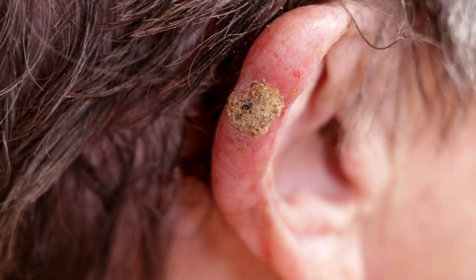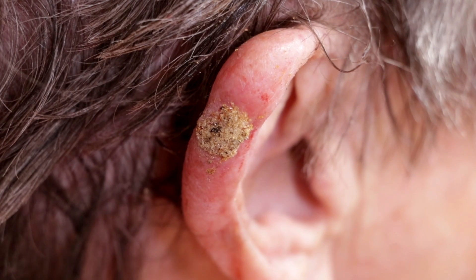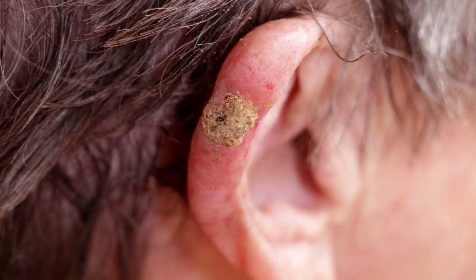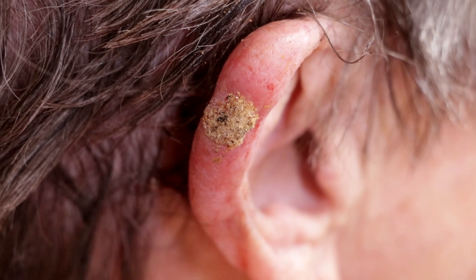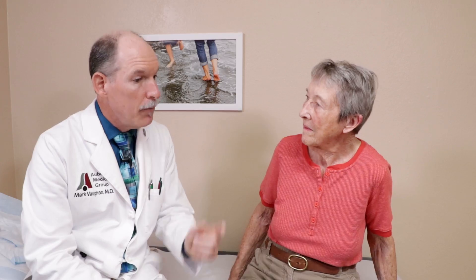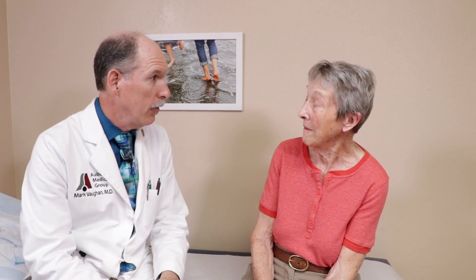We'll let you know the results in about two days — before the weekend — and chances are it'll be benign and we won't have to do anything else. If it were to be a type of cancer, we would refer to somebody like Dr. Trauner. He'd be able to watch the video and see the lesion so he knows what he's dealing with. Their office likes seeing the videos when we send patients down to them.